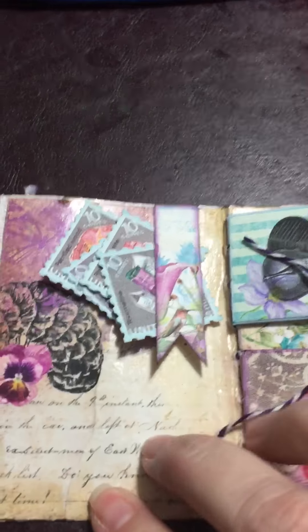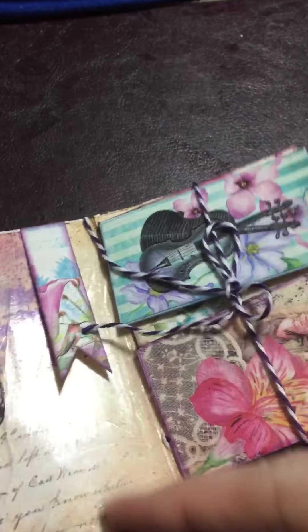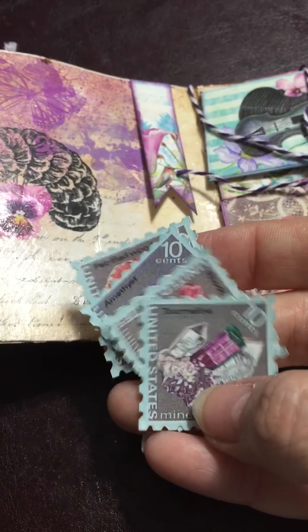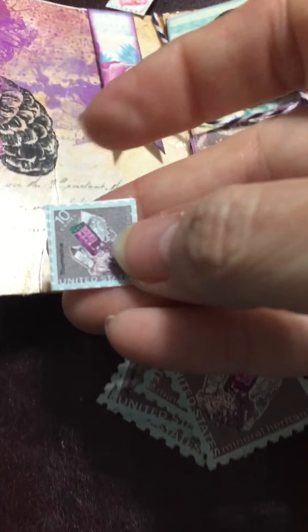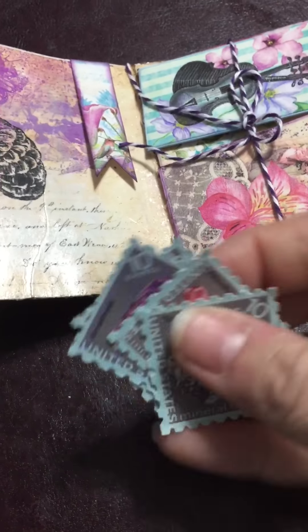I used one of the flags as a tuck spot. I had shrunk the kit down to 50% per my printer guidelines — this was actually the regular size that prints. The 50% size would be smaller, but I didn't use that size. I used the bigger ones because I liked it for the tuck spot better.